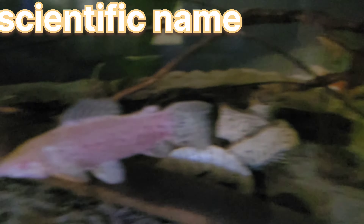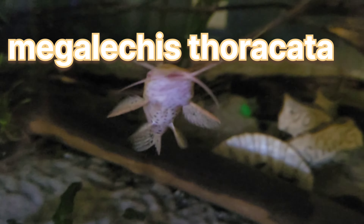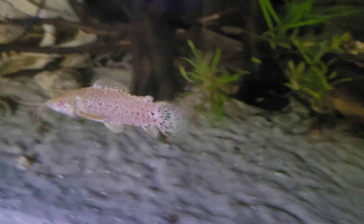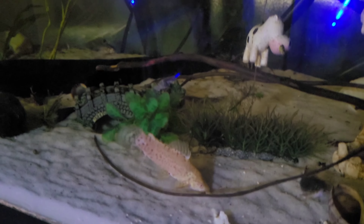Starting with their scientific name, Megalogus thoracchida. Hopelo cat is way easier to say, so thank god for the shortened nickname.